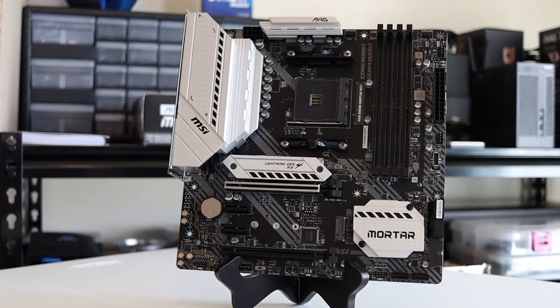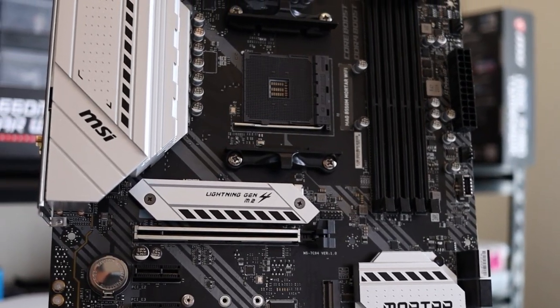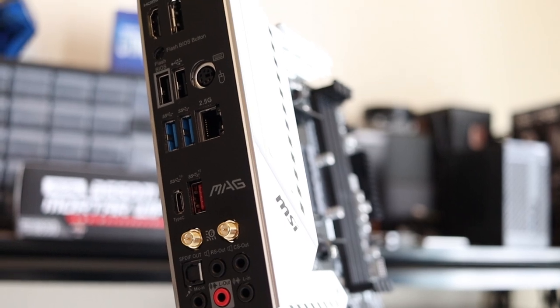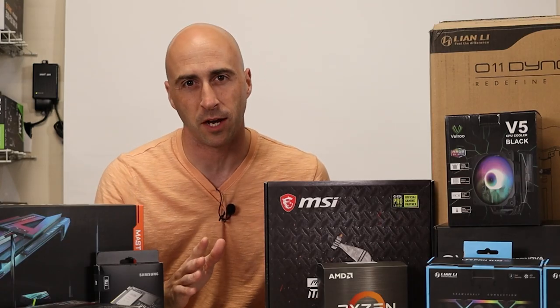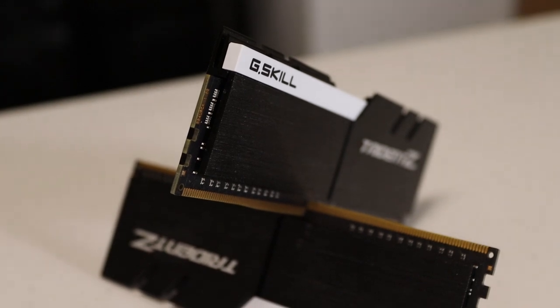The motherboard I'm pairing with this is the MSI MAG B550M Mortar Wi-Fi. This is a great motherboard — I've used it quite a bit in my builds here in the studio. I absolutely love it. It's got built-in Wi-Fi, PCIe 4.0, four DIMM slots for RAM, and a built-in I/O shield. The RAM I'm putting in this system is two 8GB sticks of G.Skill Trident Z RAM at 3200 megahertz, for 16GB total.